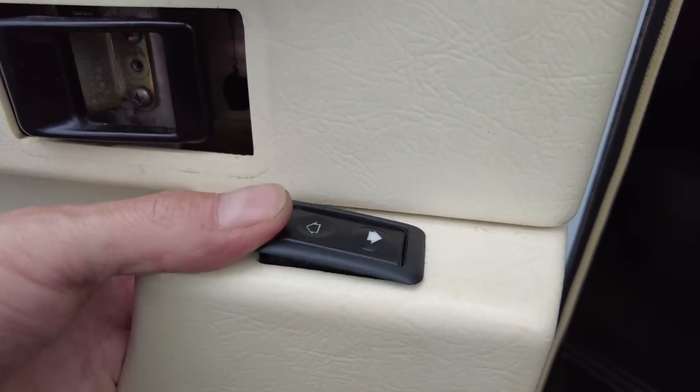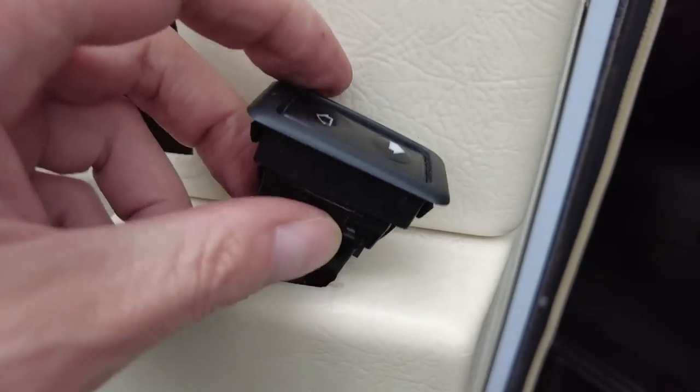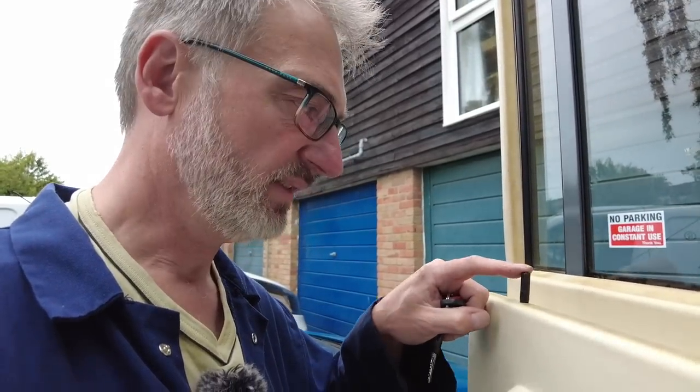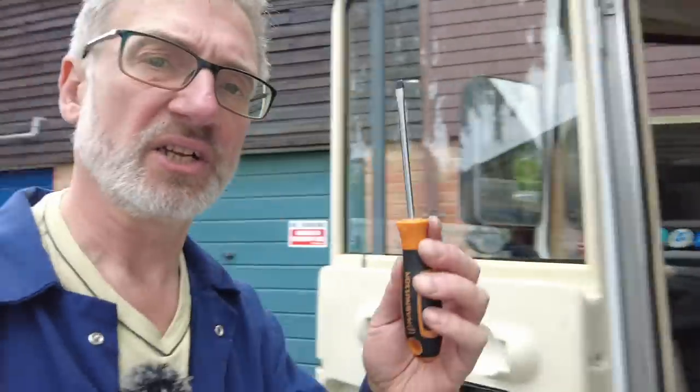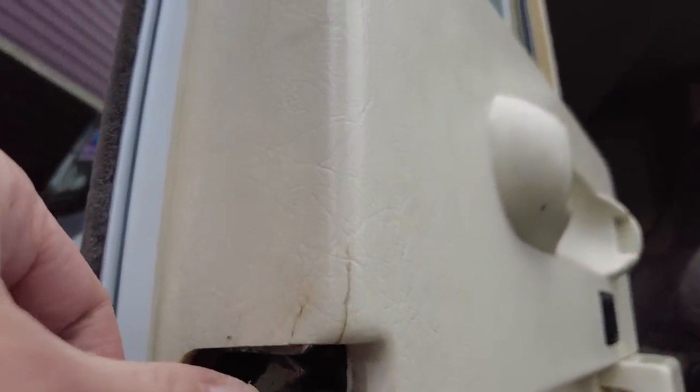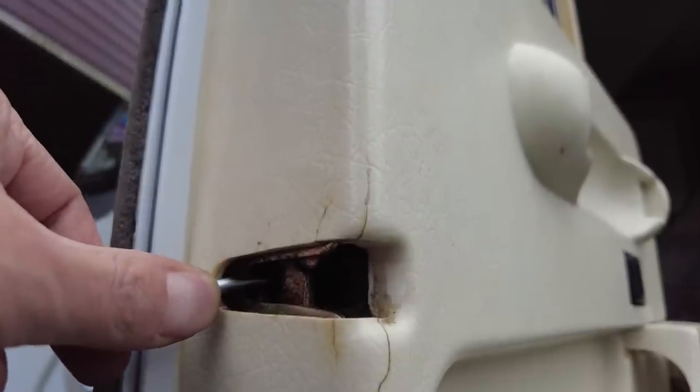Next, the window winder switch — just push up and you can disconnect it. Now the final thing: to get this down, the only way is by shutting the door. But if I shut the door I'm not going to be able to work on it — it'll be locked. So I need to fool the door into thinking it's closed, and the way we do that is using a screwdriver on that latch there to pretend the door is being closed.